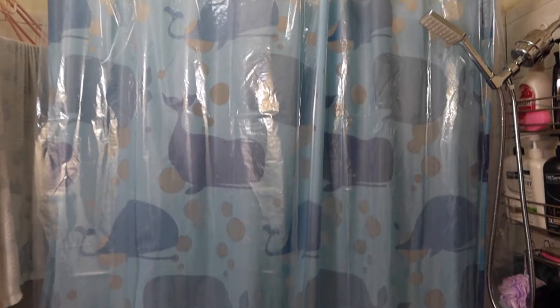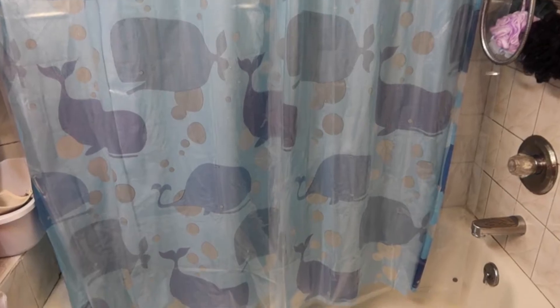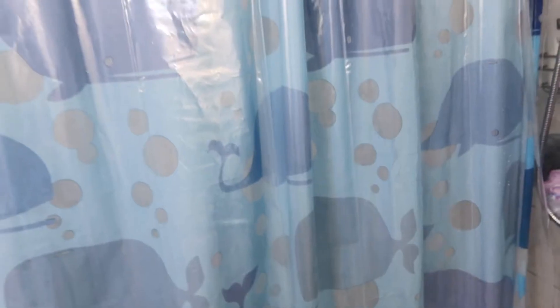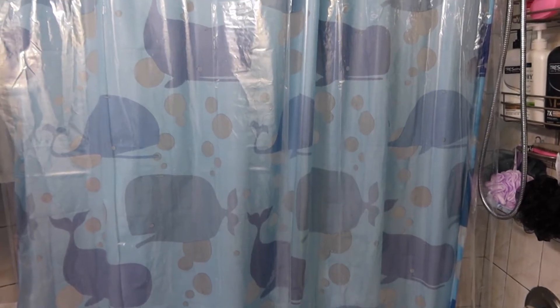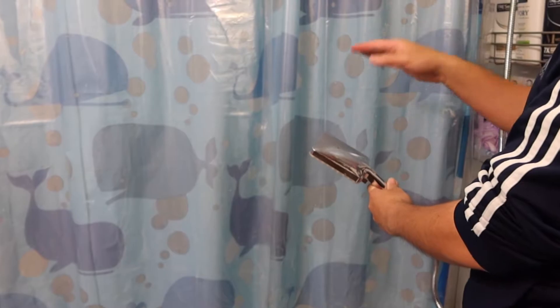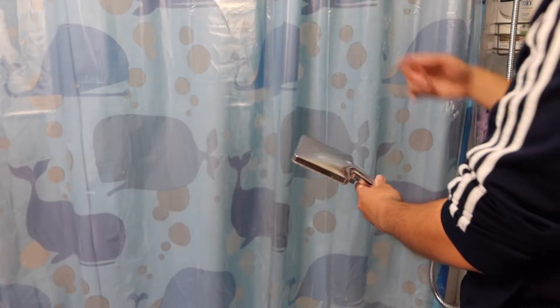This is basically what the product looks like once fully installed. Flipping it to show a different point of view — you can see the magnets right there, right there, and right there that stick to the bathtub. Let me show you what I mean: you can see it sticks on because of the magnet, and when you pull it away it just releases. Now I'm going to do a quick waterproof test.